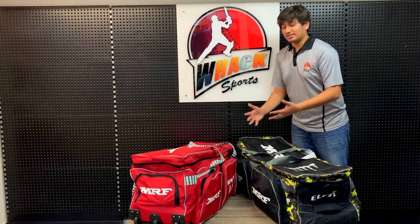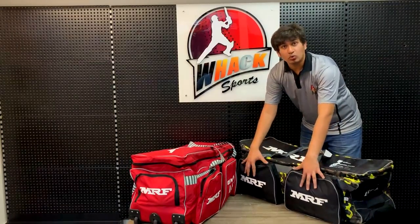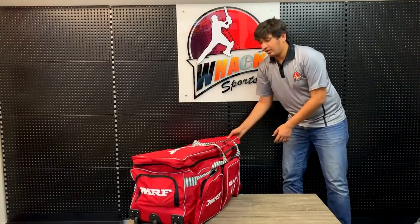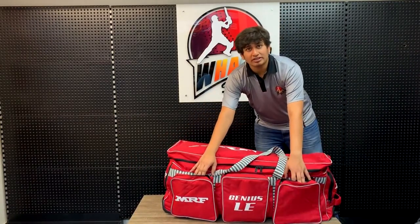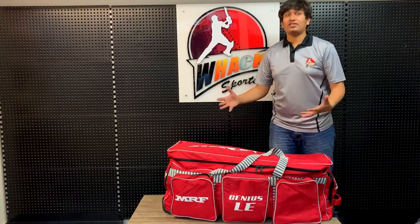The only difference between these two bags is the number of front pockets. On the Elite you can see there are two large front pockets, and on the Genius you've got three mid-sized pockets for extra compartments if you like that. There's no other difference between the two.